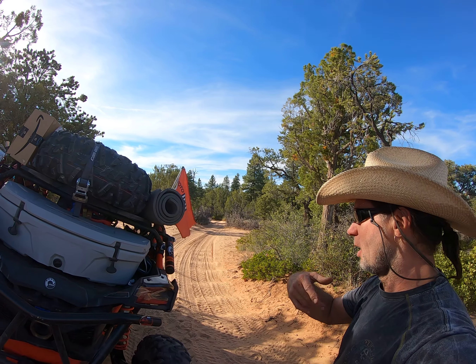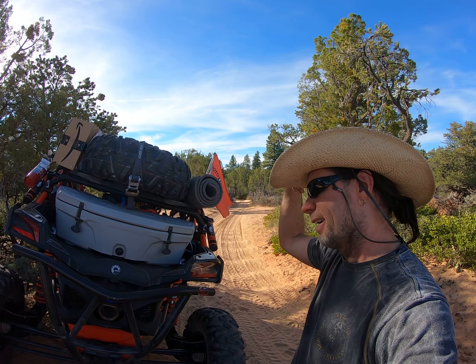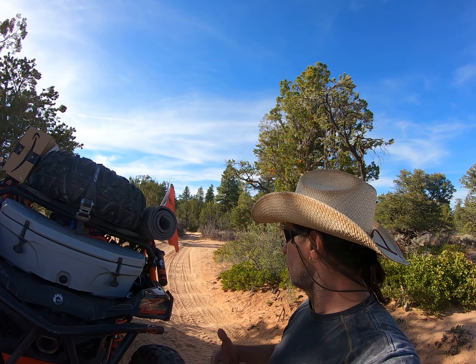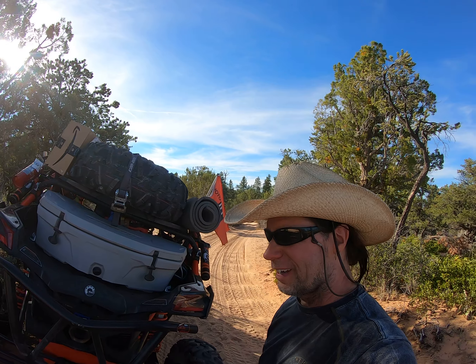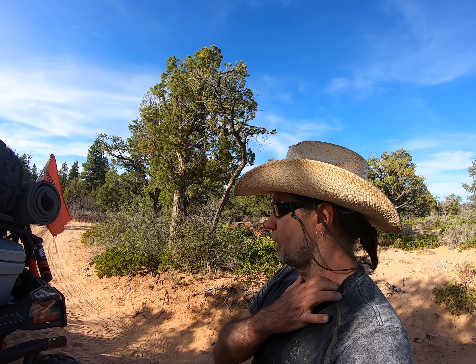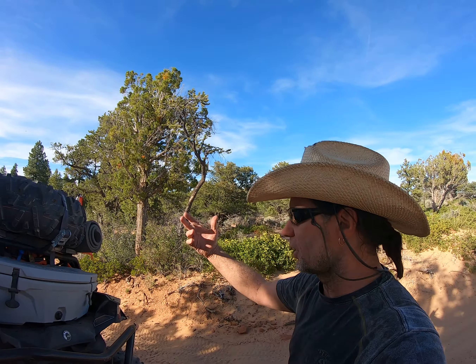We're going to carry it up there, plus when you get somebody sitting in the front seat it's kind of cramped for them. So we'll take it out of the front seat — it's down in the floorboards where you put your feet and you have to sit half sideways.